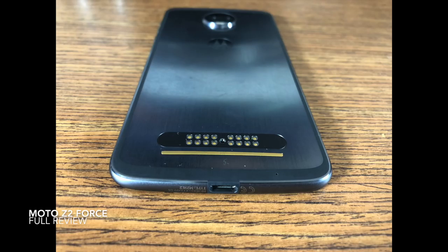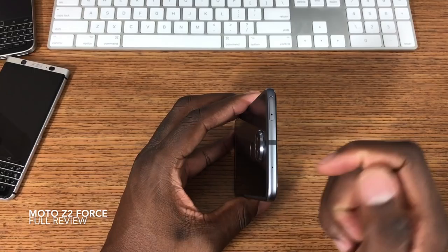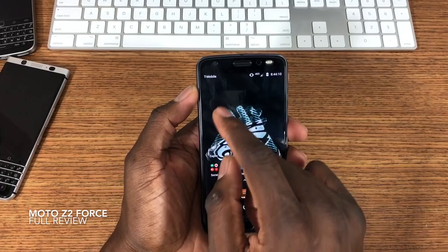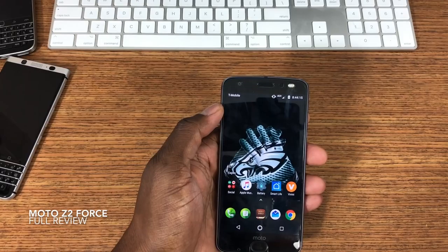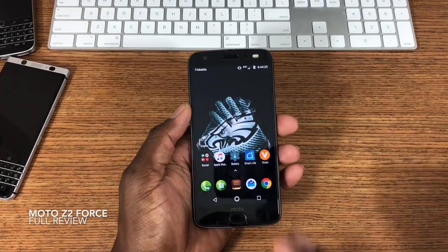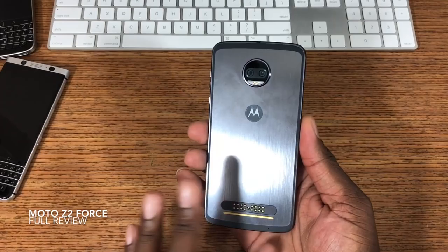On the back you have the pins and connectors for Moto Mods. There's a SIM tray and SD card slot that doubles with a microphone on top. On the other side you've got a USB Type-C port. On the front there's a front-facing camera and a dual-tone LED flash. The rear cameras are two 12-megapixel cameras, and the front is a 5-megapixel wide-angle camera. The phone can record in 4K.